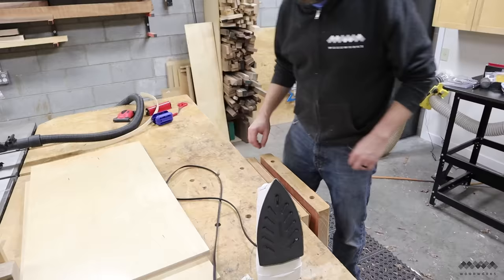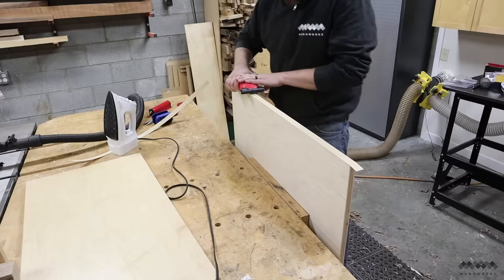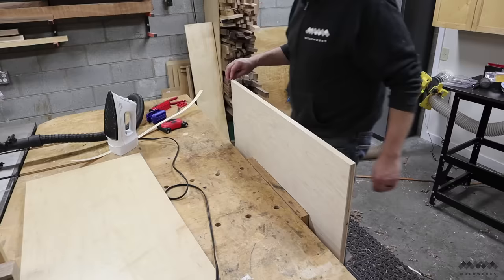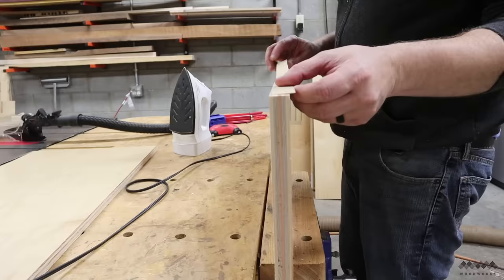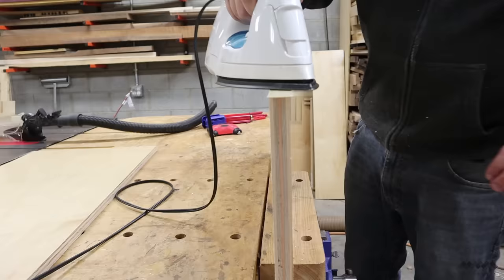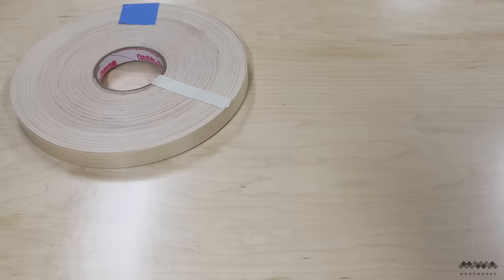Another small detail I needed to tackle was edge banding the plywood shelves. This is iron-on banding, so after applying a little heat to activate the glue I used a small roller to make sure everything was tight. Next I trimmed the ends with a flush trimmer — you could also pare the ends with a chisel if you don't have one of these tools. After the glue is good and dry I used an edge band cutter to remove the waste on both sides with a single pass. Finally I used an edge breaker to sand down the corners to prevent the edge banding from chipping down the road. I put edge banding on both ends of each shelf so that if one end got damaged from use over time I could flip the shelf around and have a fresh edge.